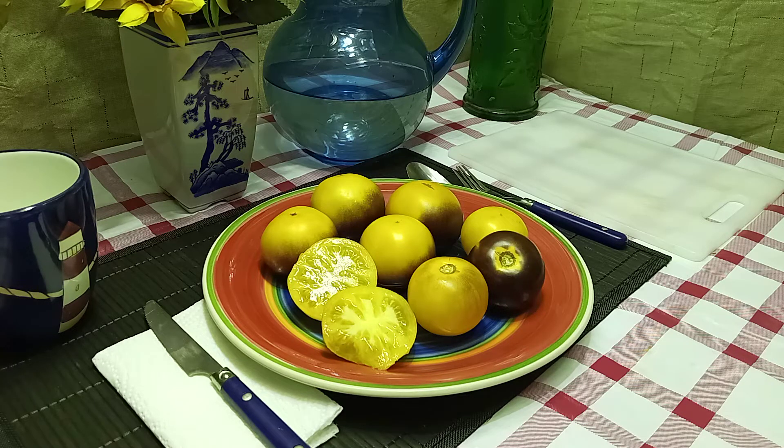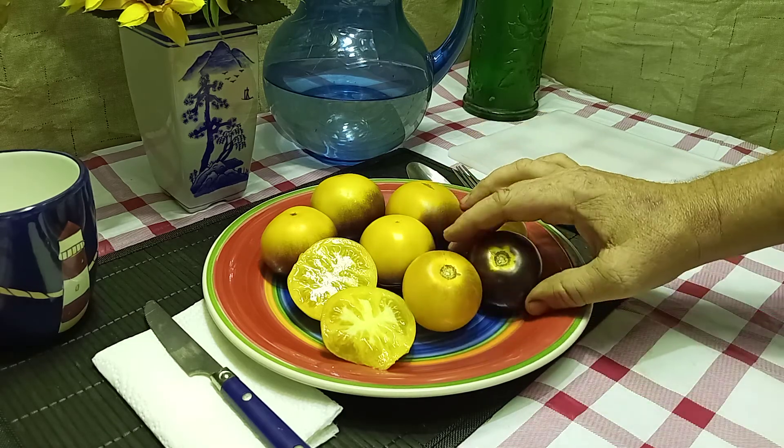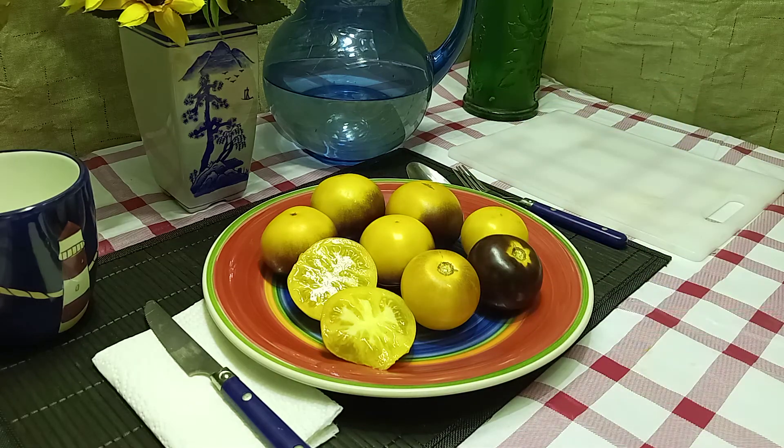You can send these to the market as well. It draws people's attention with this antho on the top of it like this or like this. Great for beefsteak salads or just snacking.